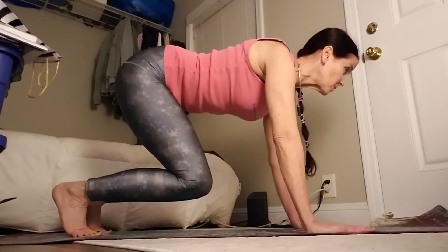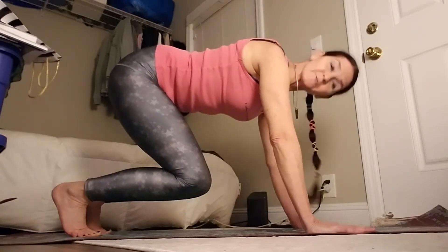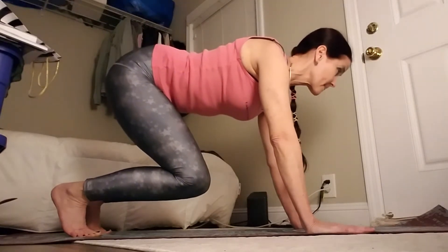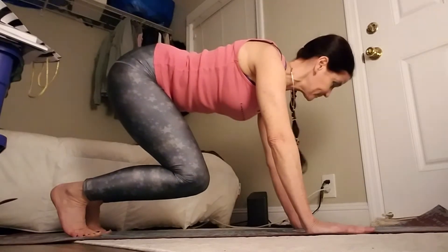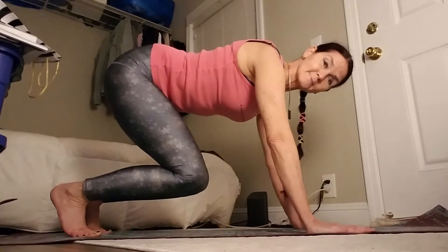Just hold and bear. You're going to feel your abdominals start to kick in. You're just holding up there.